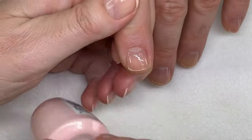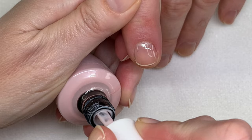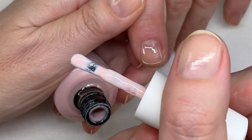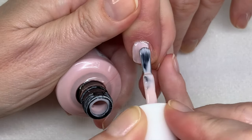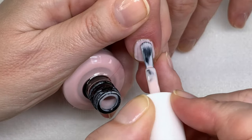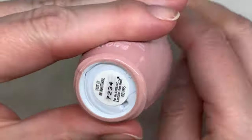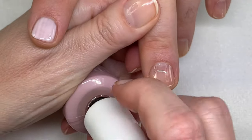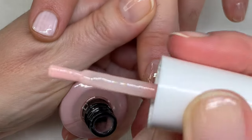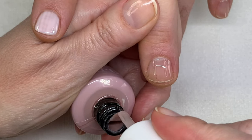The next one is Lisbon Wants More OPI. This is like a creamy, beigey pink, and I don't think I've ever used it. The first coat is supposed to be pretty thin. The next one is Put It In Neutral, and Put It In Neutral is very sheer. It has that kind of pinkish, mauvey, bit of a dirty look, I have to say.